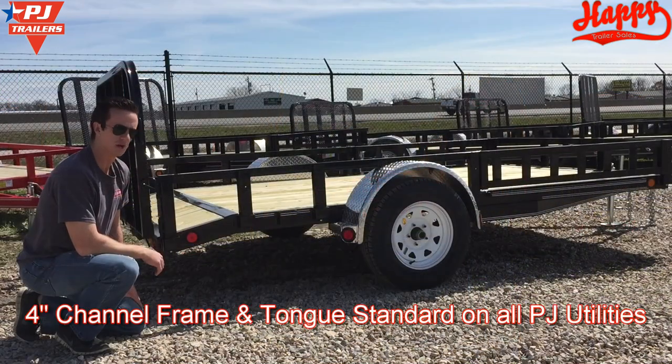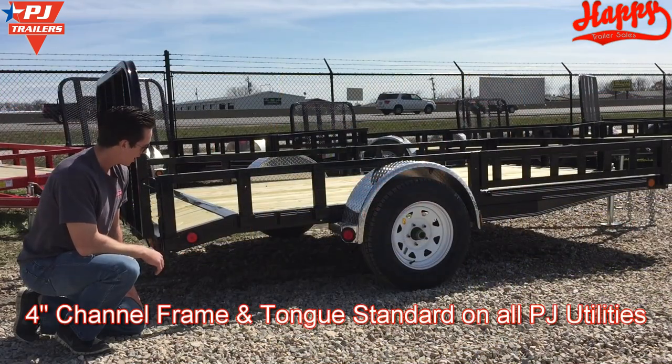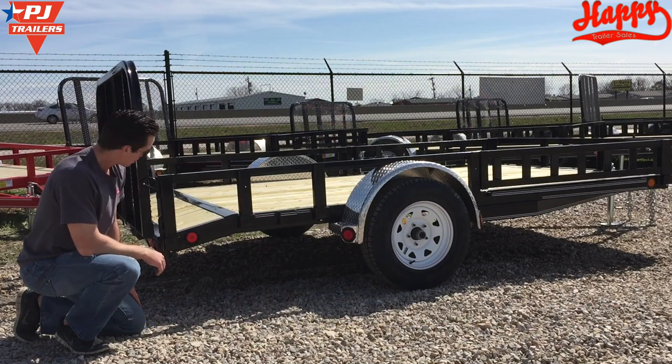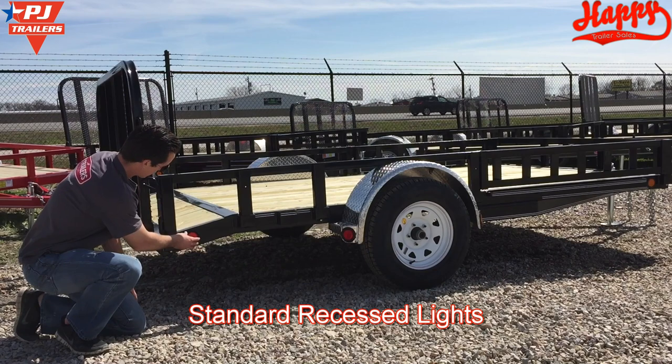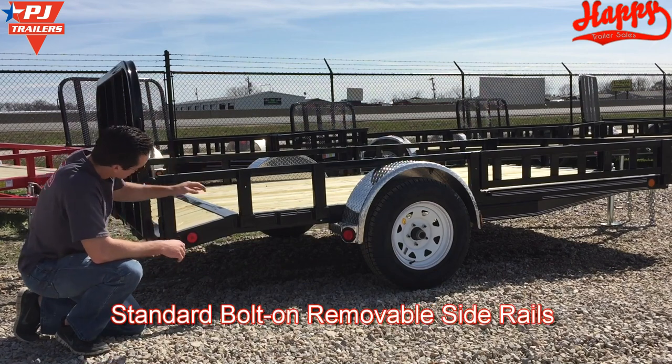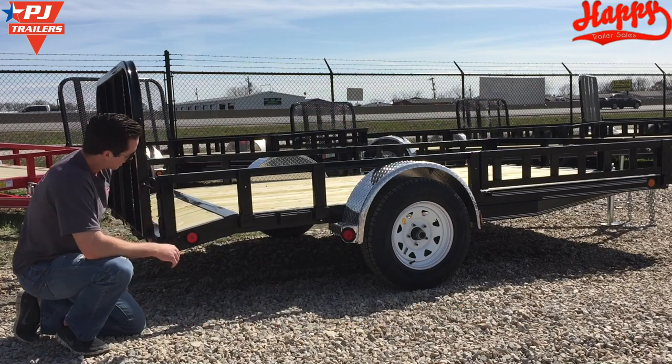Every PJ Utility Trailer is built with a 4-inch channel frame and a 4-inch channel tongue that goes all the way back to the fender. We have our lights recessed into the frame for better protection and our side rails are bolted into the frame and these pockets over here.